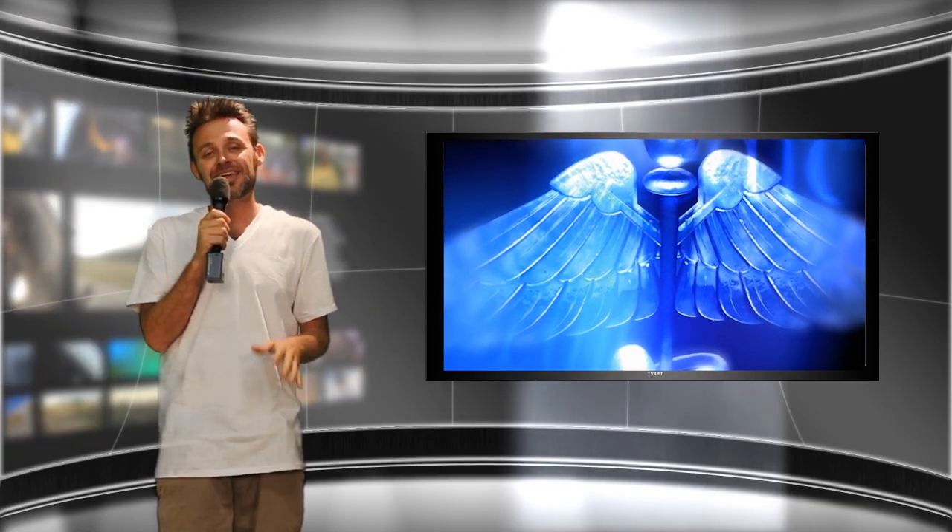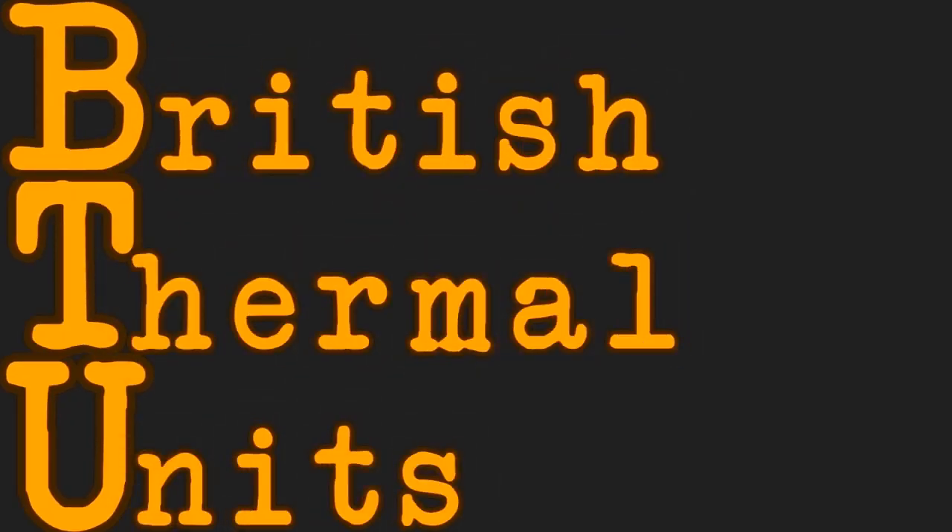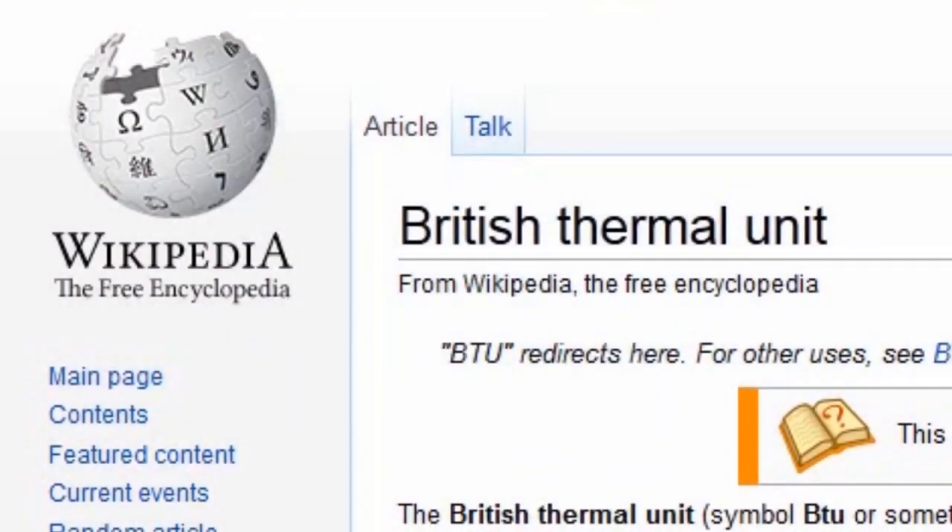In order to calculate the amount of air conditioning you're going to need in your grow room, we're going to be learning about BTU, which stands for British Thermal Units. This is how most of the world gauges heaters and air conditioners for how much heat or cooling they can put out.